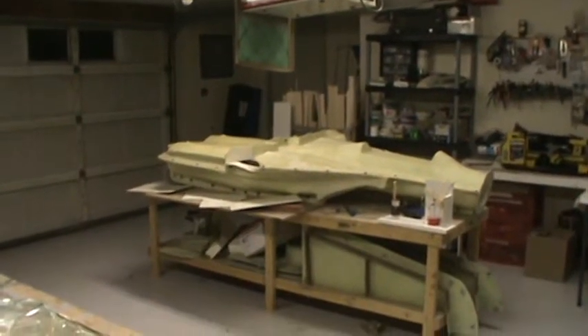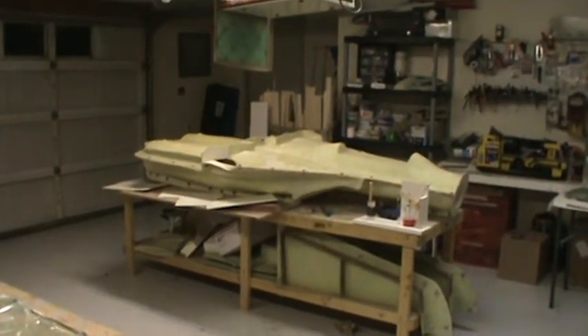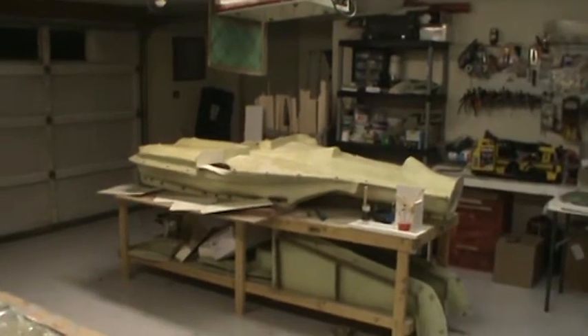Hello everybody! Welcome back to the shop and to how to build an F-14 Tomcat.